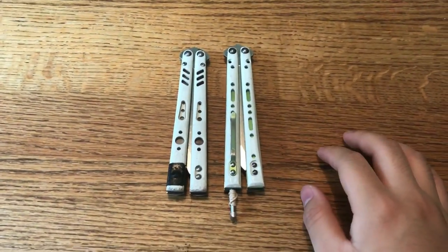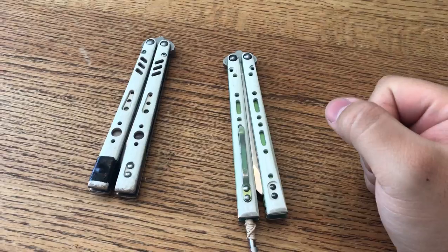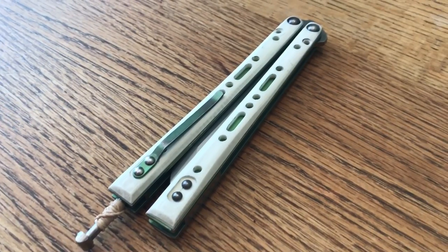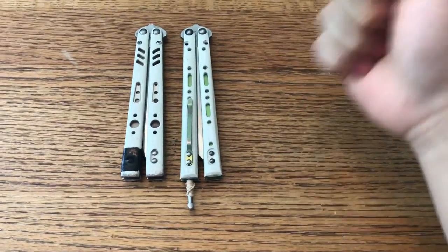What's up everybody? Captain America Yang here. I've noticed that I haven't made any in-depth battle song videos on my channel, so why not start with these? Today I'm going to be comparing these stock BRS preliminary replicant scales to these custom scales called couplets, made by Spasmfingers. Link to his Instagram and YouTube channel down in the description.